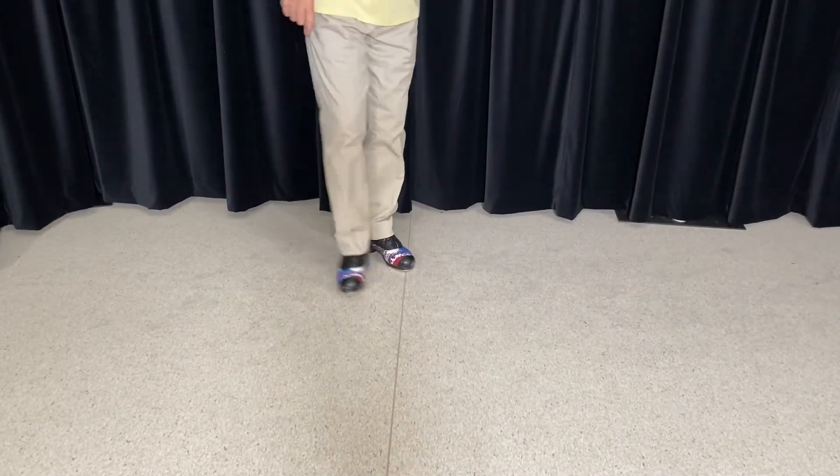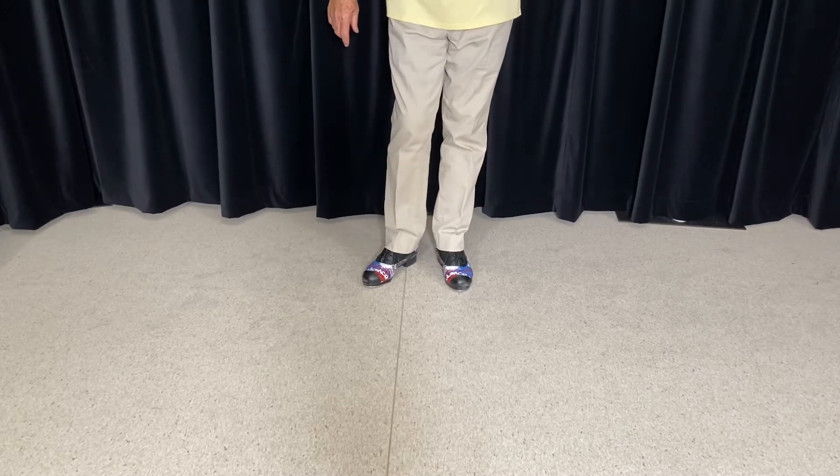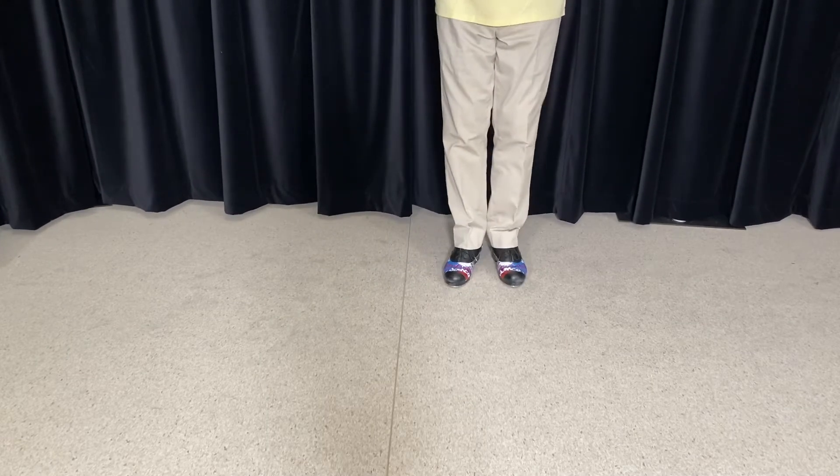G'day tappers. Tap Dance Down Under. We're doing some intermediate work, a couple of steps. We're going sidestep to start with.